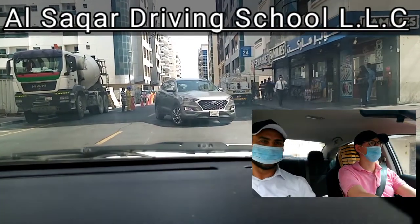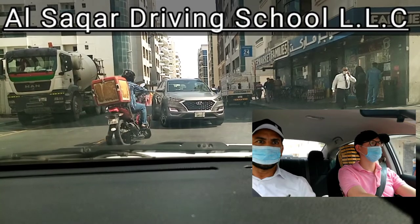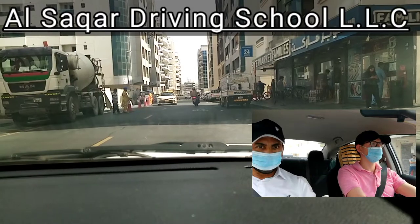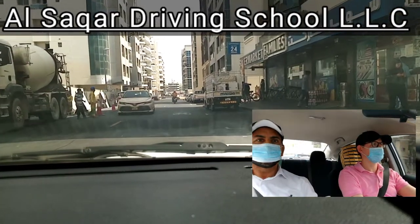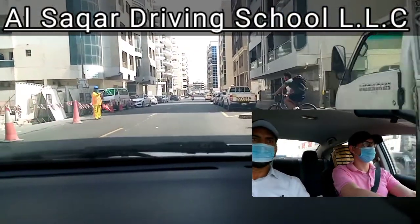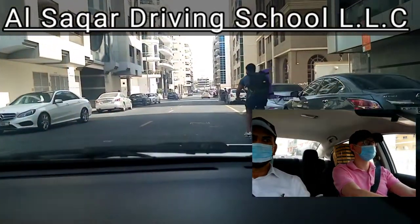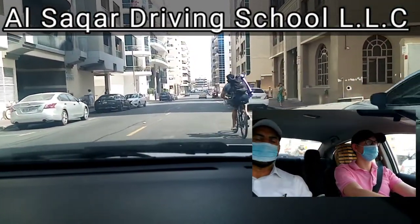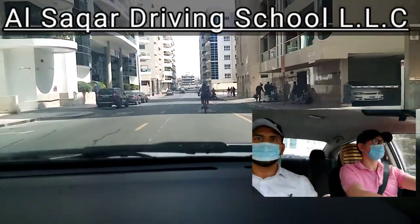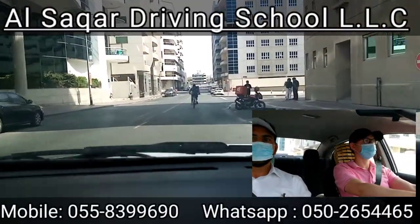The car is in front of you, right? We are in this situation, you see? There's no other way — should go right only. You need to keep distance from the cyclist.